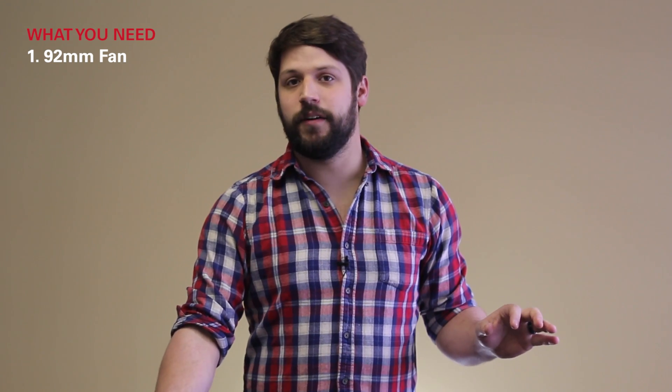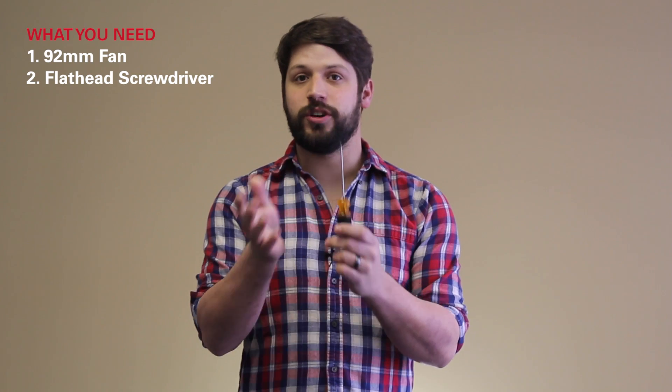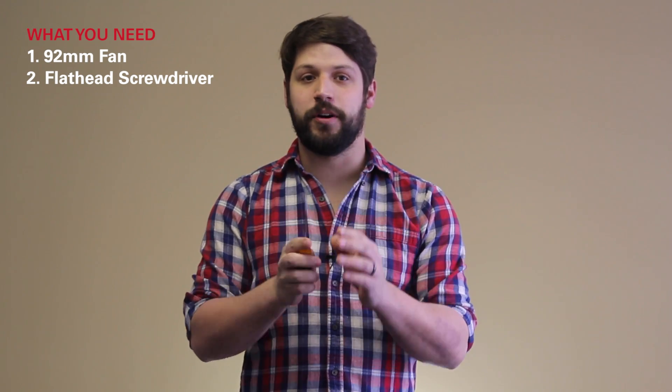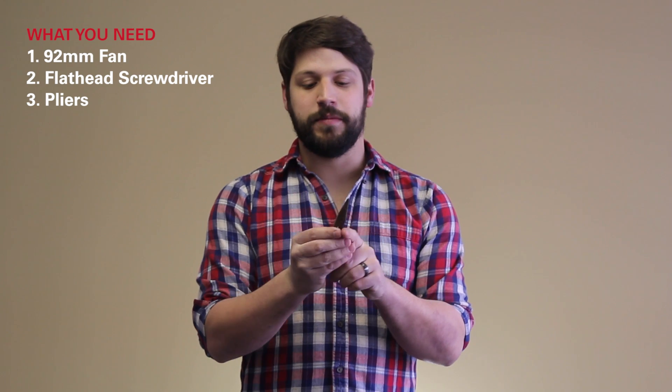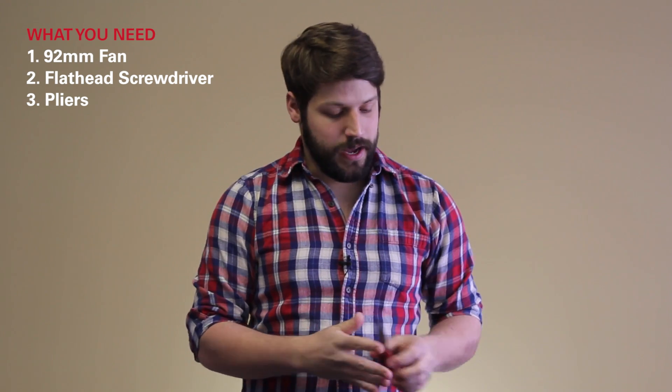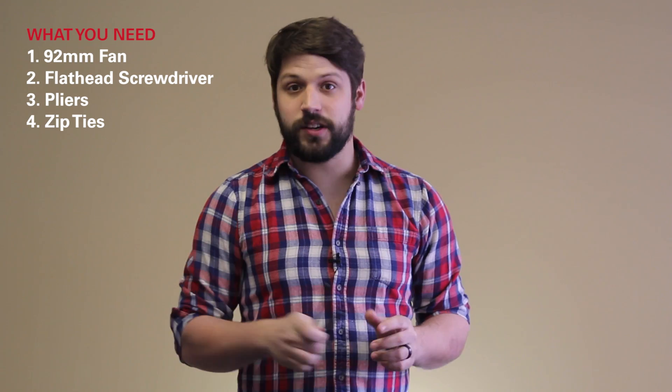Next, you need a very thin flathead screwdriver — I'll show you why in a minute, and why the thin part is very important. Next, you're going to want a pair of pliers. This is for pulling on your zip ties to pull them through the fan. And last but not least, you're going to want two to four zip ties — probably stick with four just to be safe. That's all you need to make your Wraith CPU cooler.